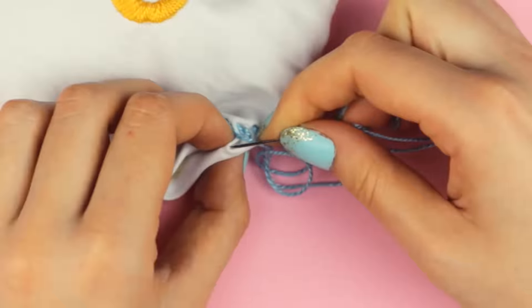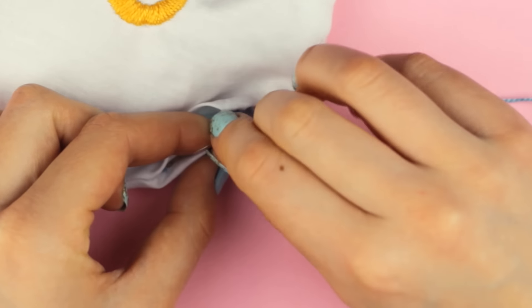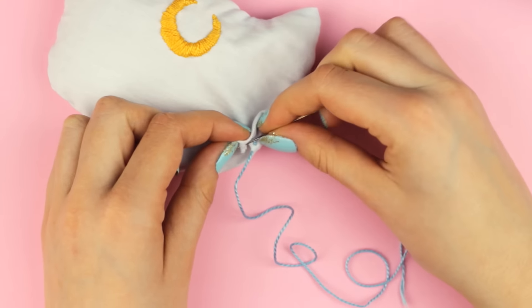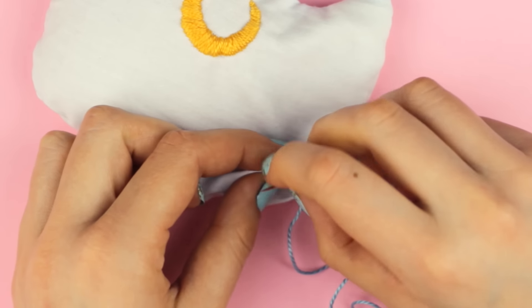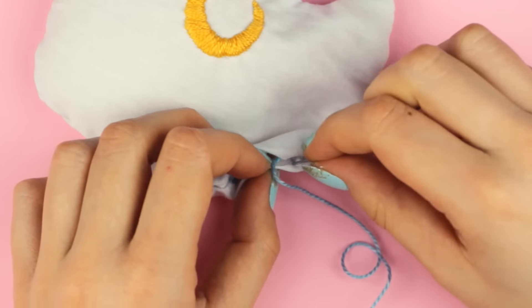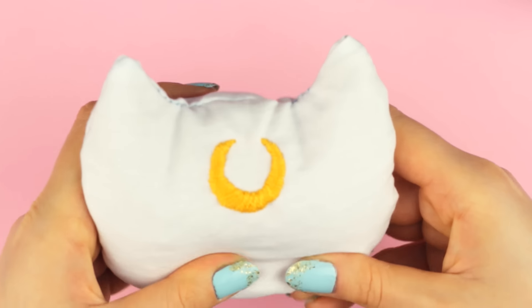Pull through the fold and then go right back into the fold of the hem on the other side. Repeat the step — pull your needle out of the top of the fold and then go back into the fold of the hem on the other side. This way the thread stays hidden as you make your seam. Make a knot close to your fabric and you are done.